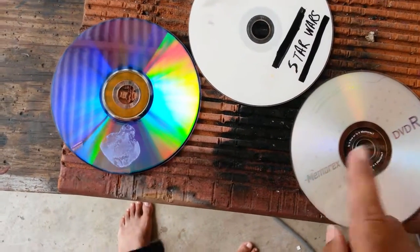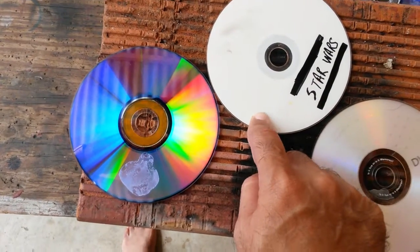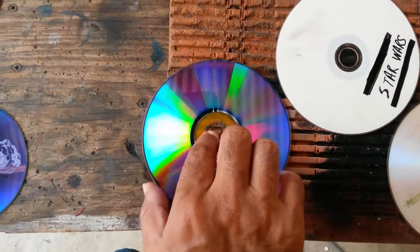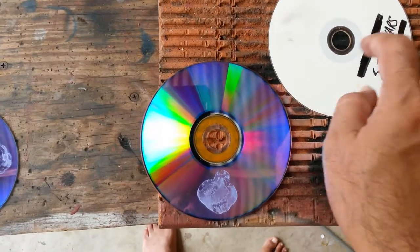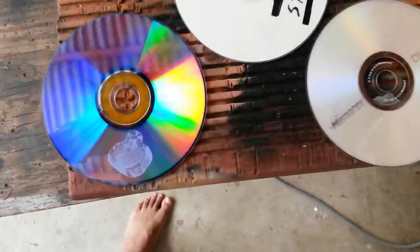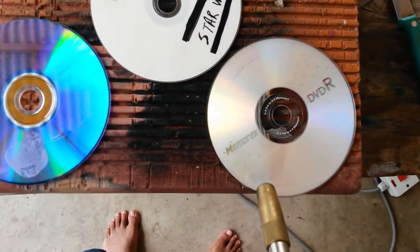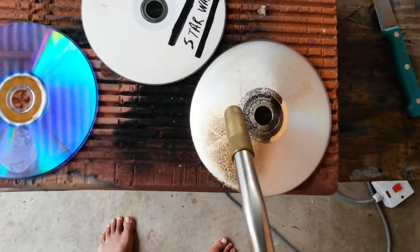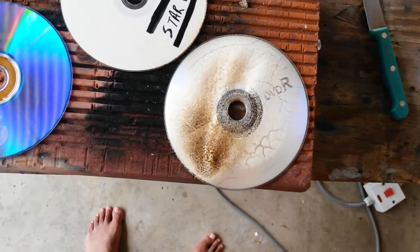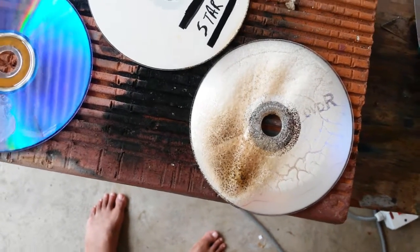I'm going to use my torch and run some heat on this side — this is the one with a rough finish, so maybe it has a little more protection. This is HP, MRX — the main brand. Let me see if I can do this while I have filament. It has to look really fast — I have bubbles. Interesting, to say the least.